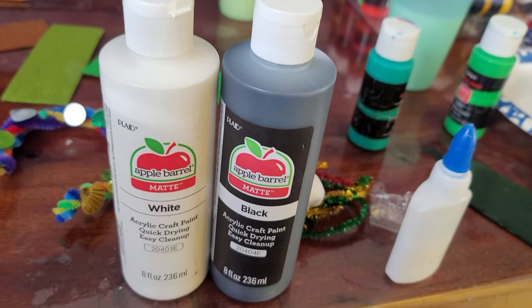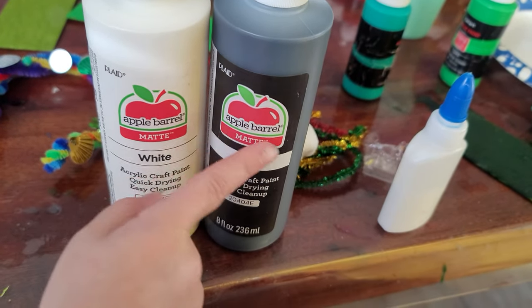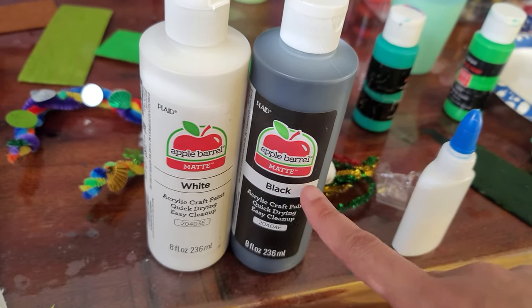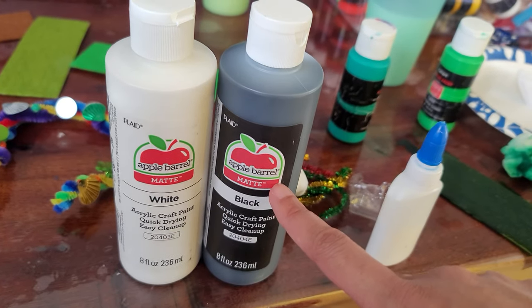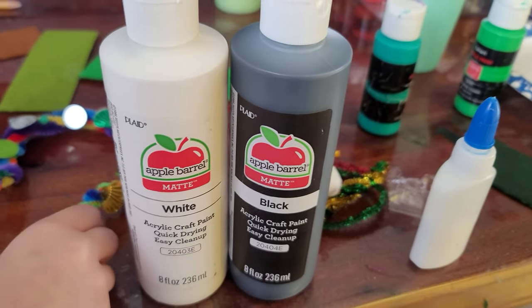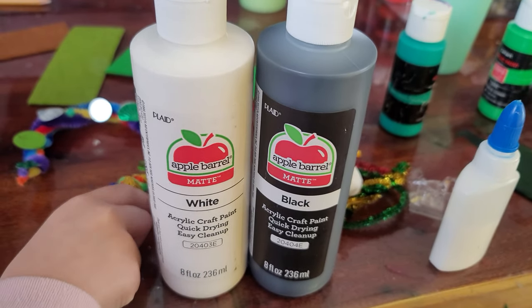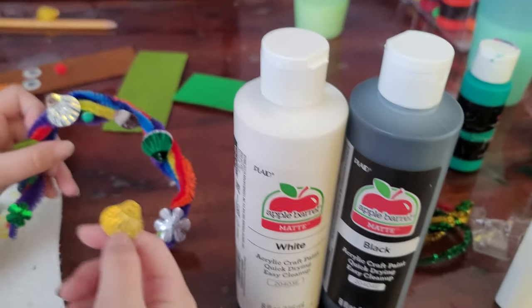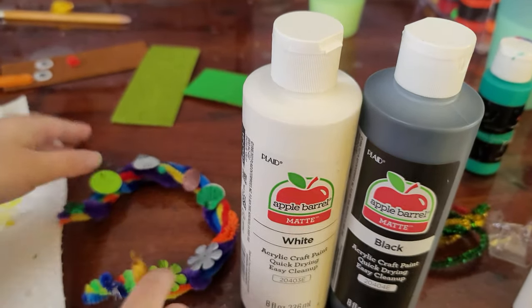The reason why she said 'apple' is because you see an apple on it — it's the name of the company that made this paint, the Apple Barrel company. Even we were getting ready for St. Patrick's Day. This fell off and I'm gonna glue it back on.